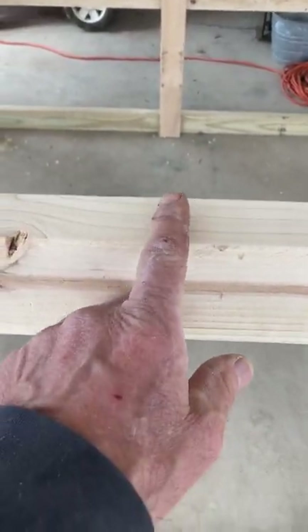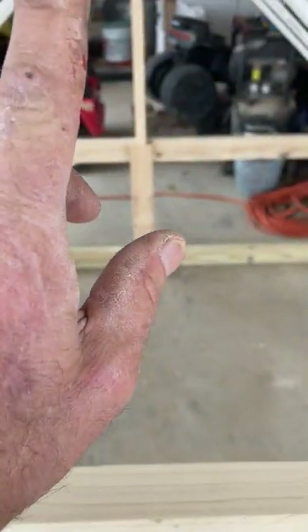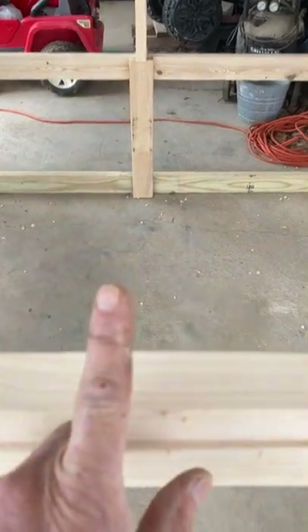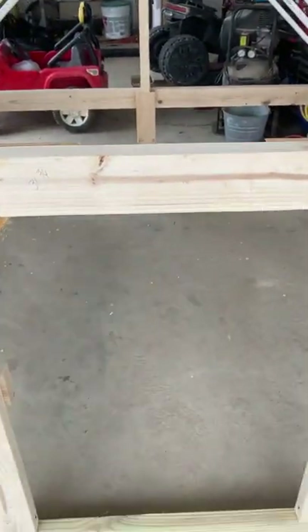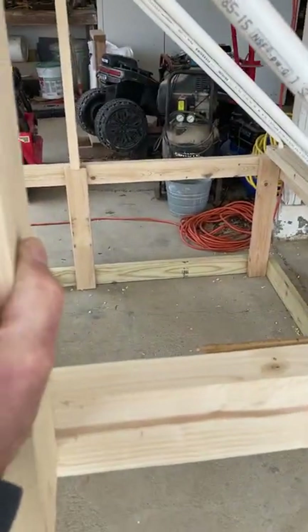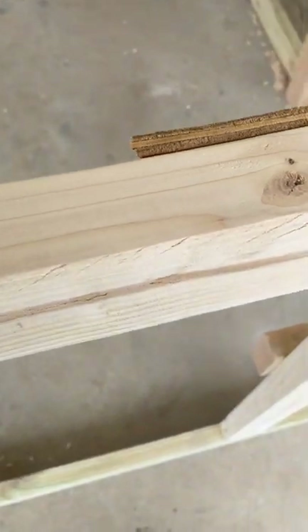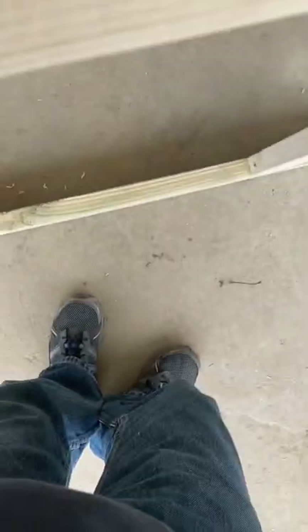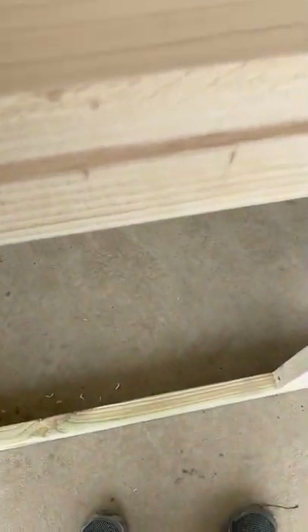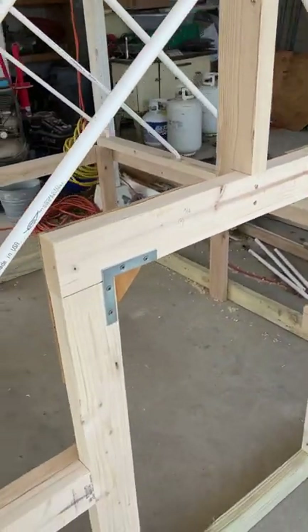Next we'll mark the center of the top of the door frame and put an upright brace up here at the top — that'll brace the peak on the front end. With this brace, we're going to cut out a notch — an inch and a half deep and two inches down — so it'll offset and sit right in on top of this board. That's our brace installed at the top of the door, so everything is nice and solid.